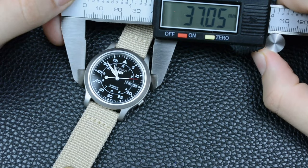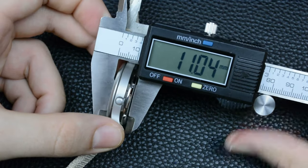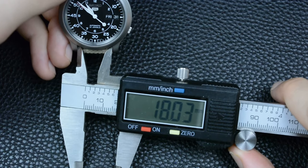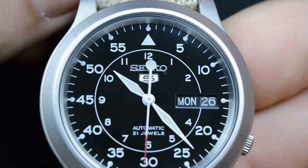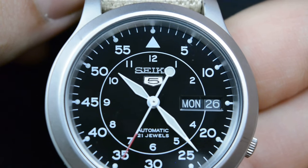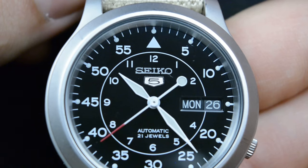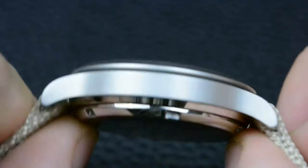Wearing the Seiko SNK 809 on my six-and-a-half-inch wrist has been a delightful experience. The 37-millimeter case diameter and 11-millimeter thickness strike a perfect balance, providing a comfortable fit that feels just right. The mid-sized case is noticeable enough to make a statement without overwhelming my wrist. The stainless steel case feels robust and durable, and its slim profile allows the watch to sit comfortably throughout the day.